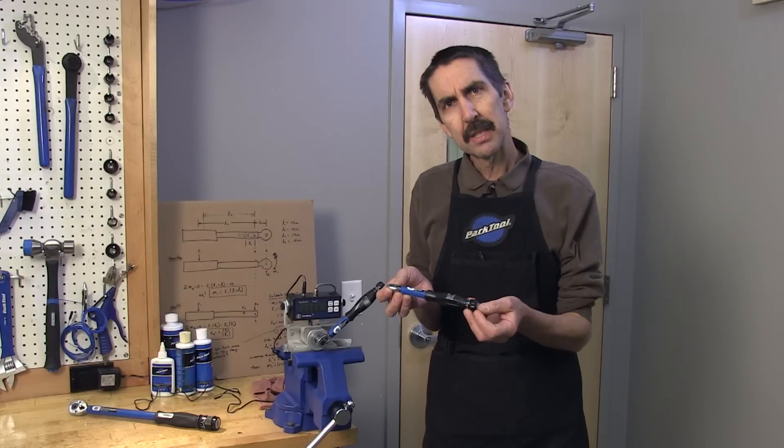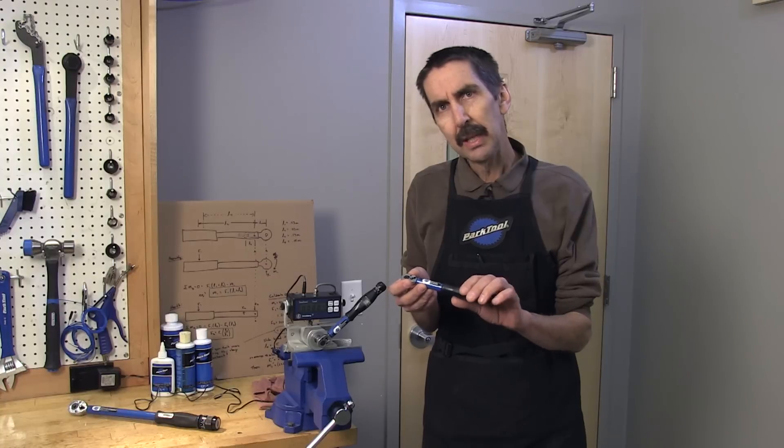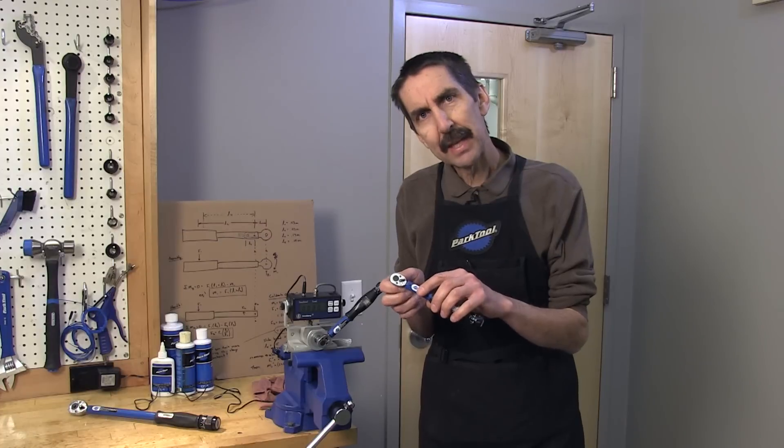A common misconception with the click style wrench is that it doesn't matter where you hold it along the wrench — it will still provide the same torque at the bolt. Let's see if that's true.